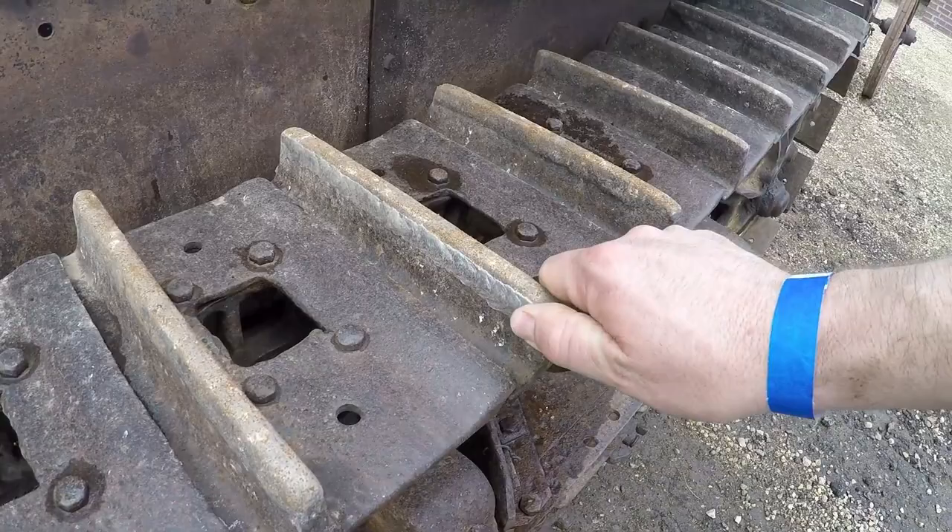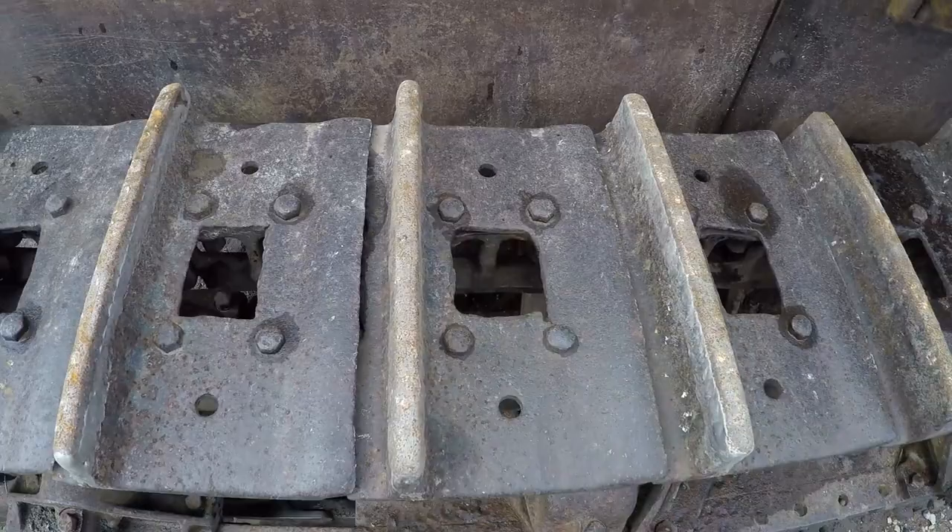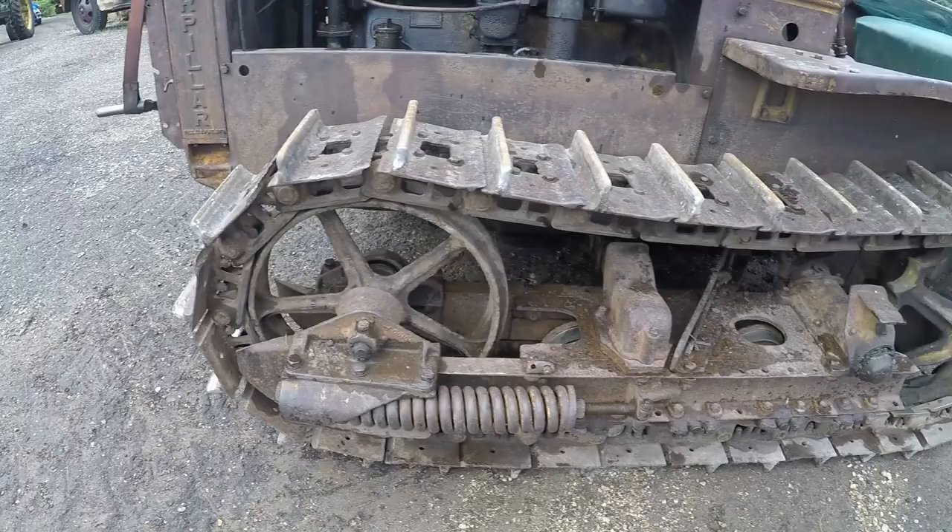The grousers have been built up but I'll give it a free pass — it's probably done a lot of hours in its day. Some snow relief holes torched in the pads, pretty typical for this part of the country.